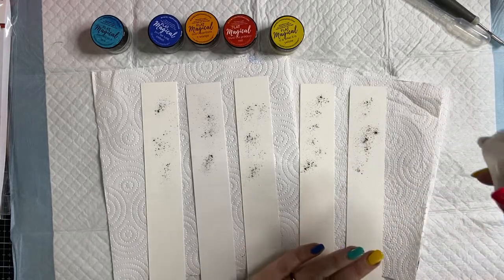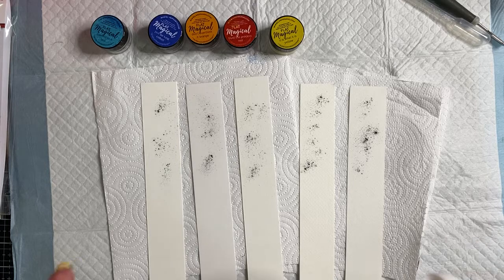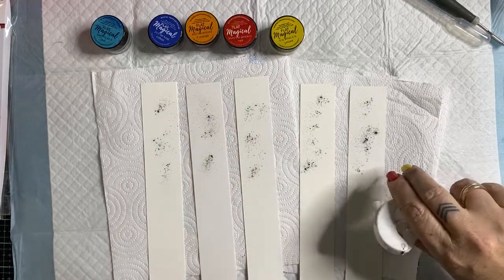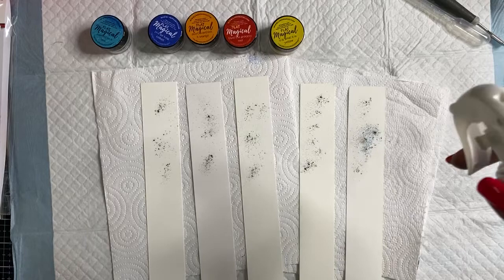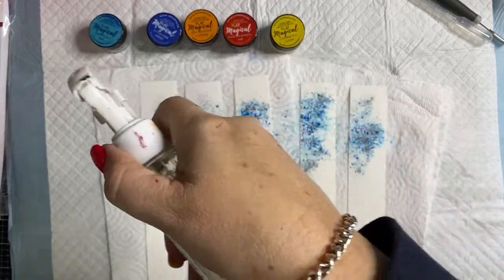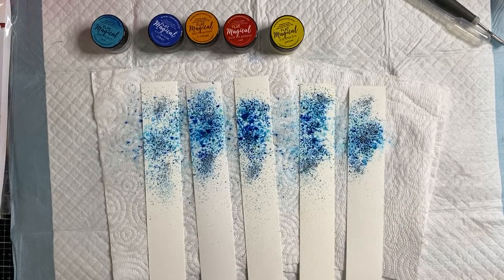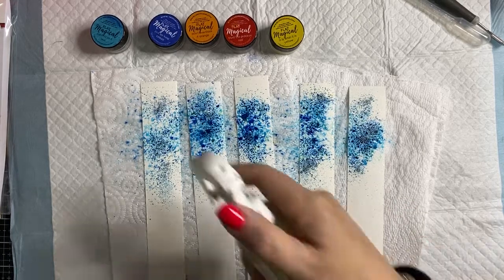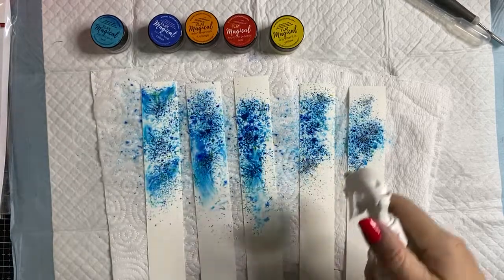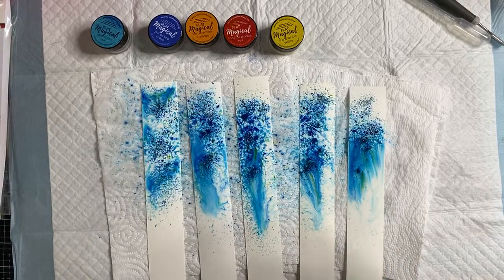I've just sprinkled a little bit on top and I've got some water to mist over the top to activate the powder. A tip: don't come in on an angle because it'll just push the powder off. We want to spritz straight over the top. I'm going to do hopefully the same amount of water on everything just to show you — they've actually all reacted very much the same. The more water you add, the more they activate.